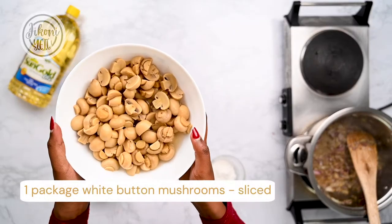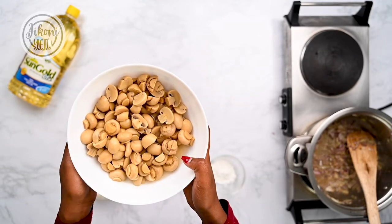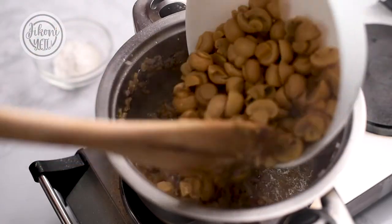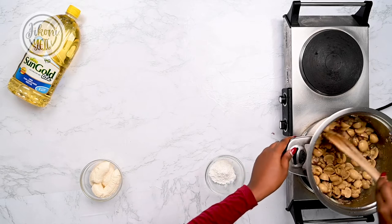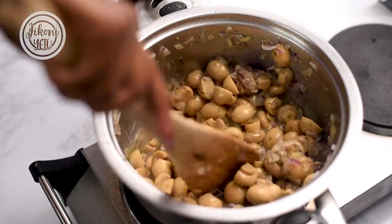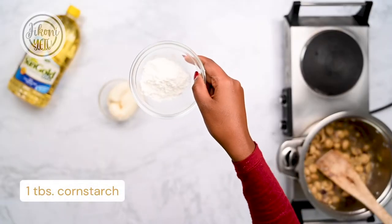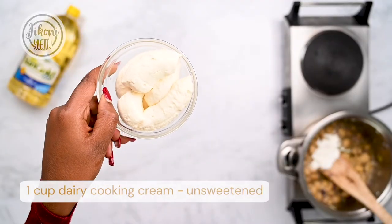Next we'll go in with our mushrooms. I used canned mushrooms, but you can use any mushrooms you like. Then we'll add our cornstarch, followed by our cooking cream.